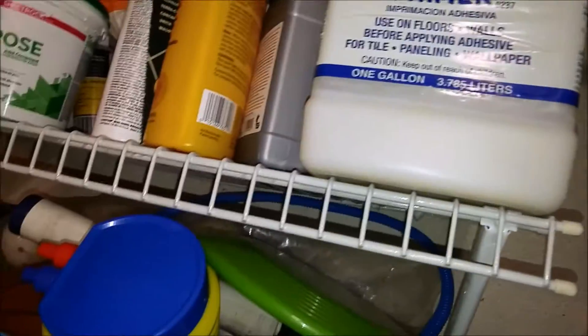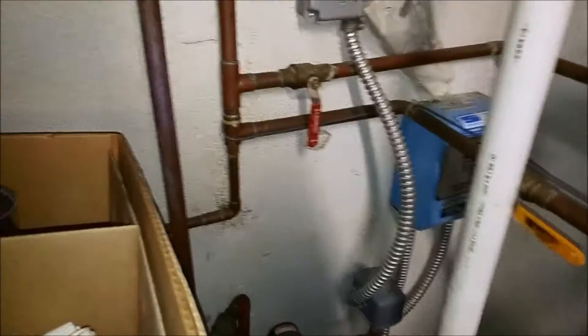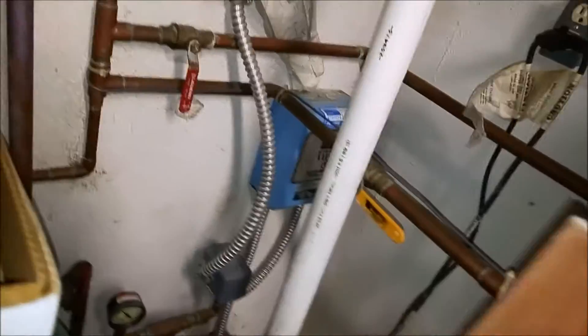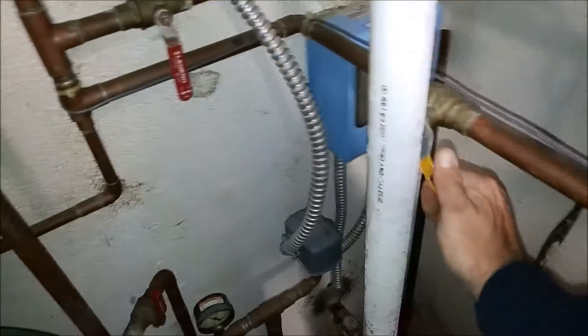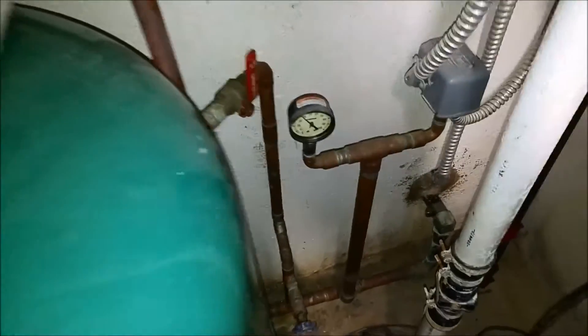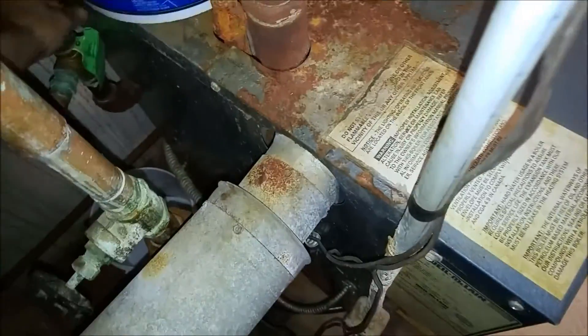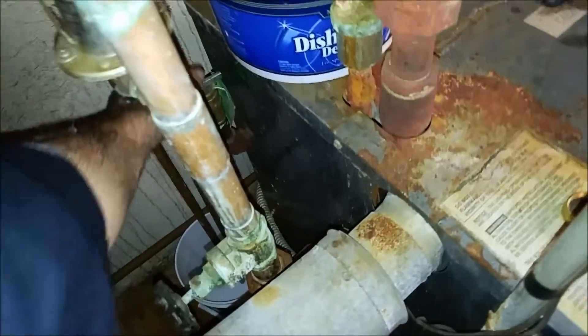That goes up there. Where does that come off? Where does the half inch T come off? The half inch comes off the softener. Let me shut that off. There we go. Looks like I can still get 40 pounds of pressure in the tank here. Oh yeah, that thing's seized.